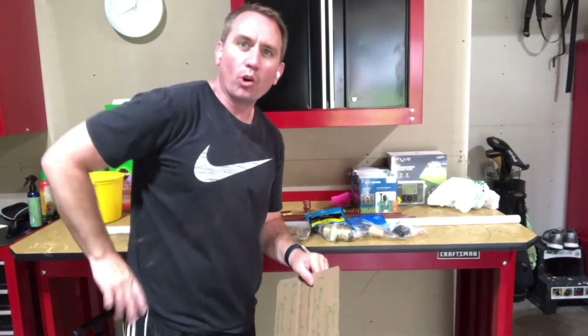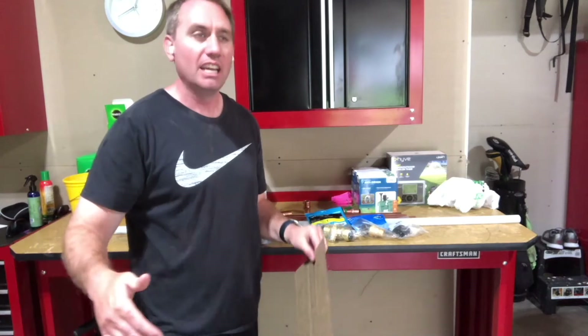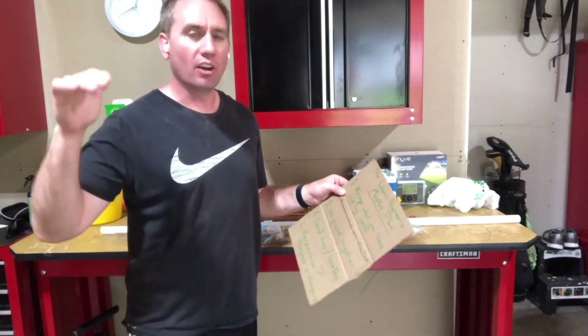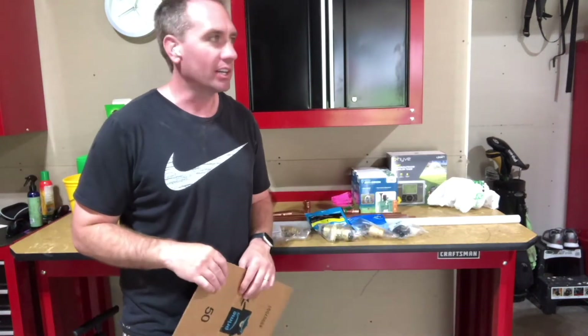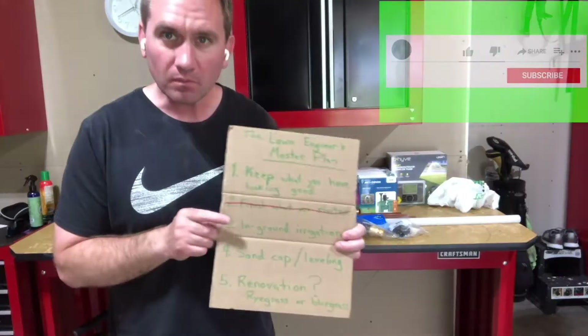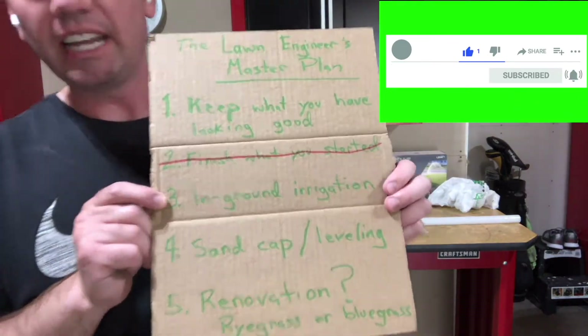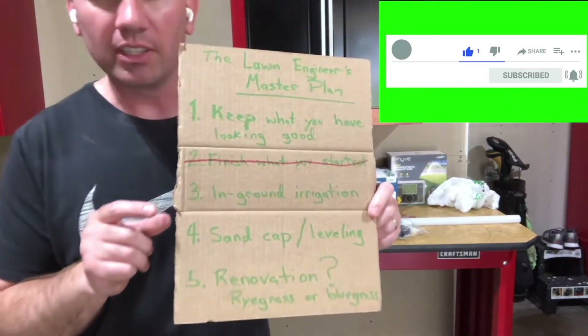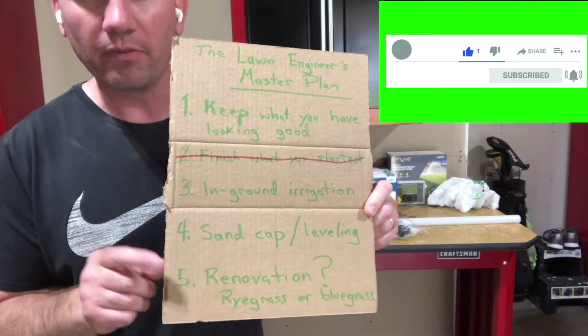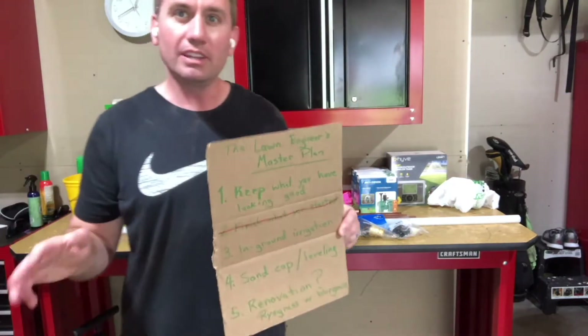Welcome to episode 4 of the Master Plan. In this series, I've laid out the future of my landscape at my home here. We are now on item 3: in-ground irrigation. This is an enabler for items 4 and 5, which are leveling of my lawn, a sand cap and leveling.